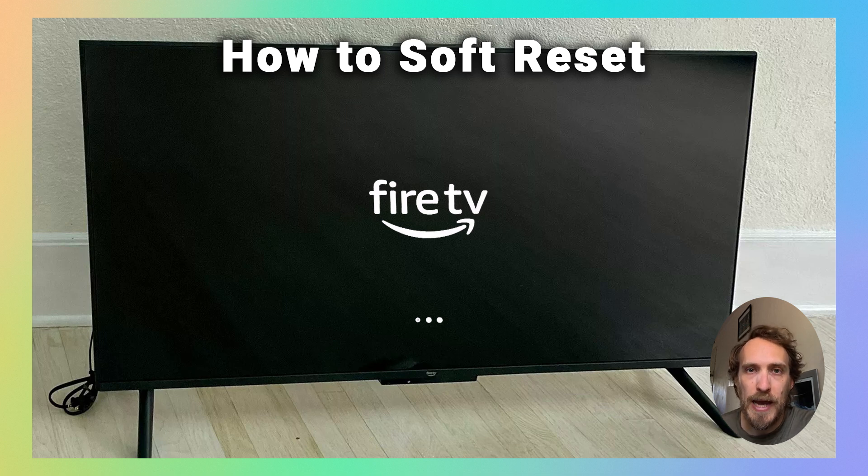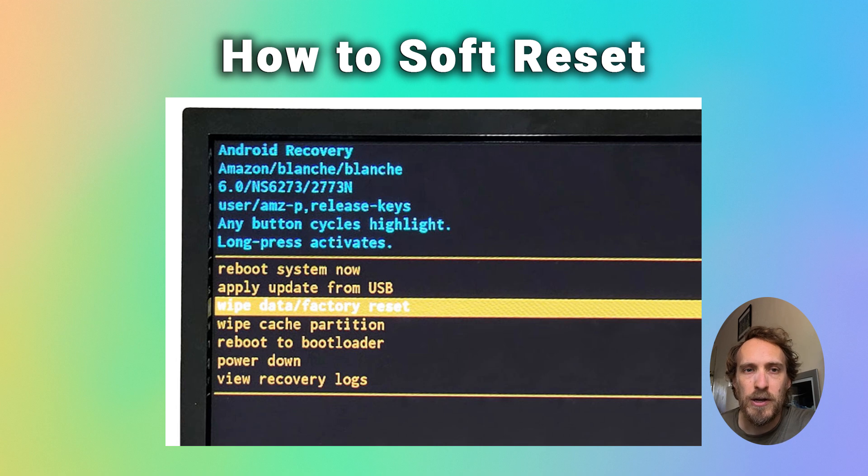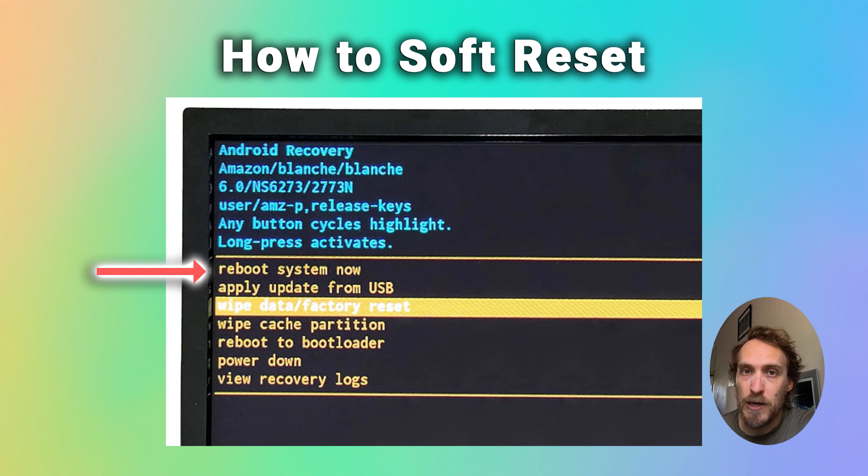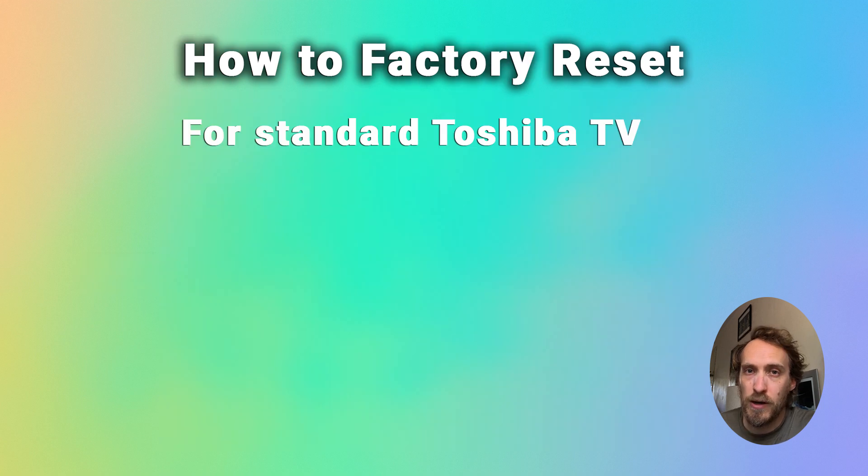That will open the Android recovery menu. You can then scroll down to wipe cache partition using a single press of the power button to scroll, and then a long press on the wipe cache partition to select it. Confirm it again with a long press, and you should see 'cache wipe complete' at the bottom of the screen. You can then reboot your TV using the menu option, and that will be the cache partition completely emptied, working as a soft reset for your Toshiba Fire TV.